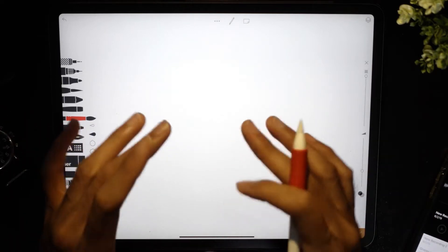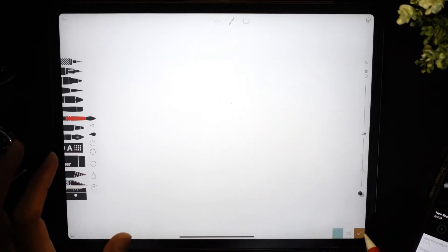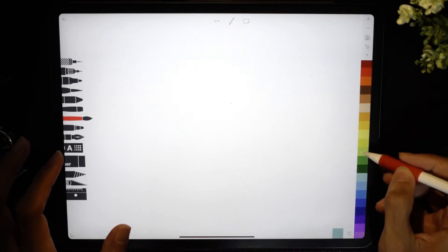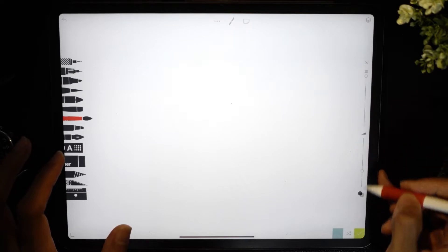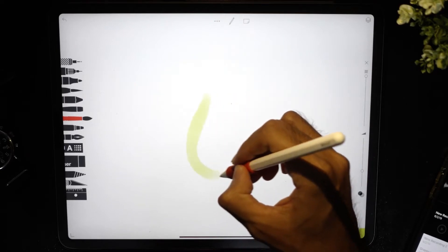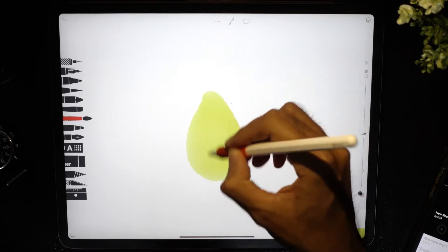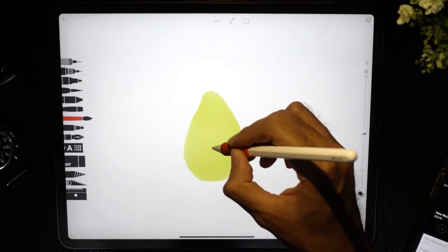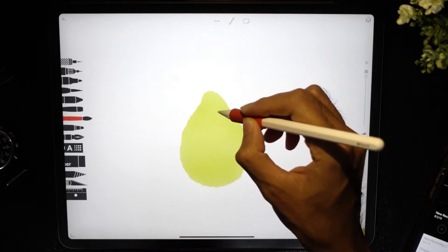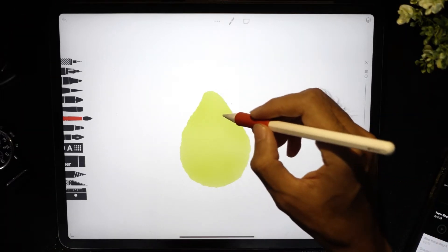As you know, a pear is a fat-bottom kind of fruit, so we have to change the color to light green. We'll start off with light green — maybe this kind of green. I think this kind of green will look good. Let's start painting. Just keep in mind that it's a fat bottom, like a teardrop. It doesn't have to be exactly like a teardrop, but just remember that it has a fat bottom.